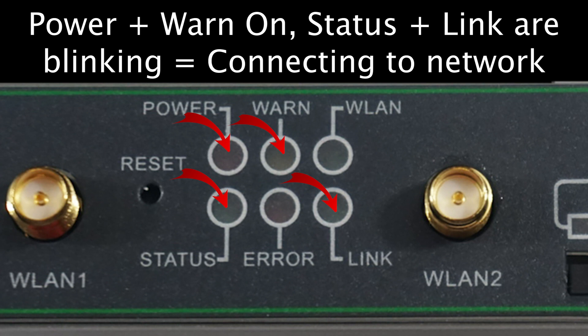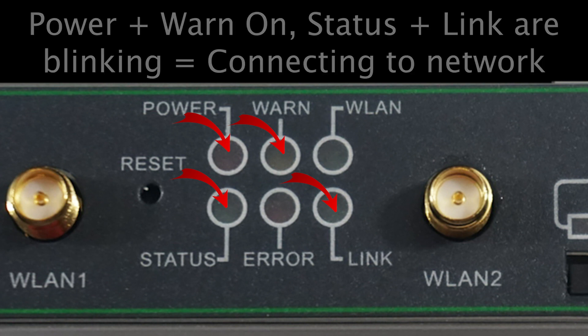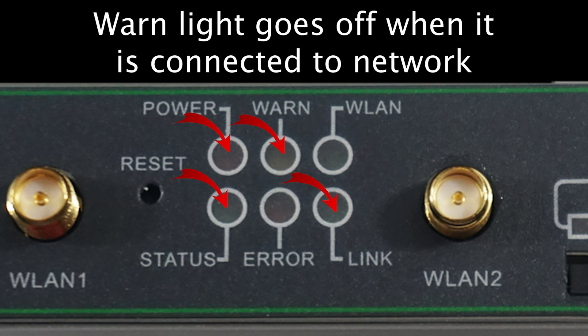When the power light and WLAN light are on, and the status and link lights are blinking, the device has successfully powered up and is starting to connect to the cellular network. When the device has succeeded in connecting to the network, it will turn off the WLAN light.